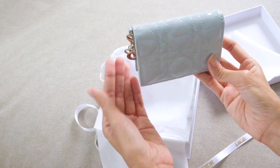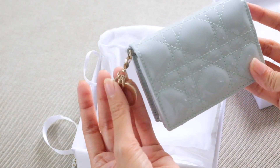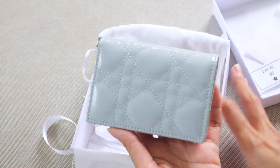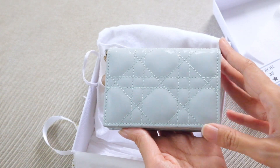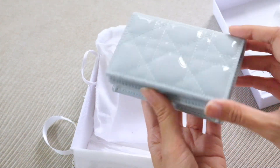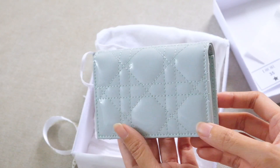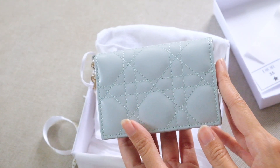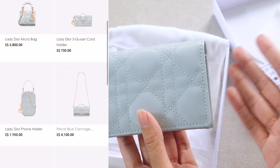I definitely won't detach the charm because I really like it on the wallet, but you can attach it to your keys if you want. Let me zoom in a little. This has silver hardware, and I'll call it a wallet because I like to use card holders as wallets — I seldom carry cash or coins and mostly use credit cards. This is the patent calfskin leather, and they have two types to choose from: patent or normal leather.